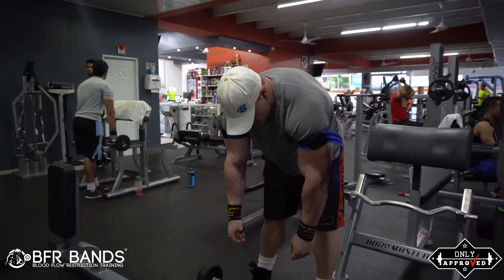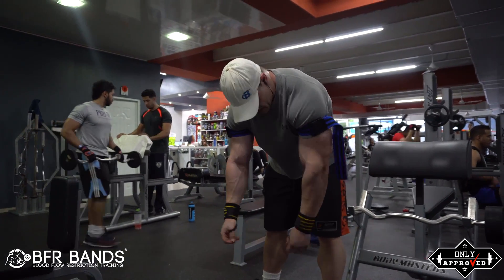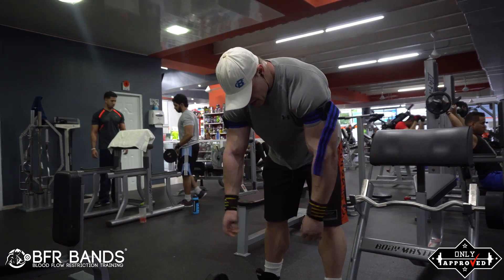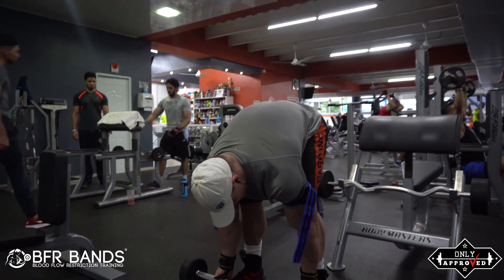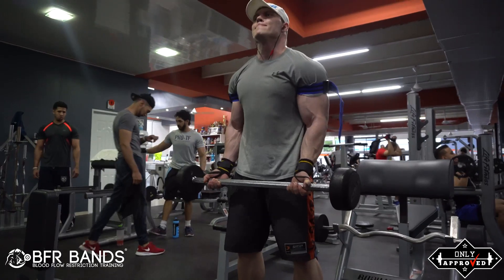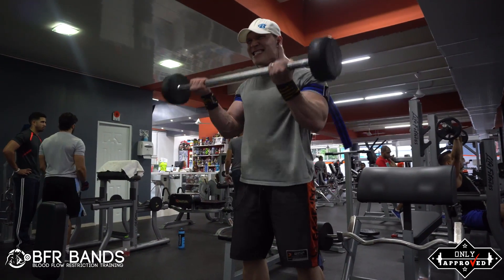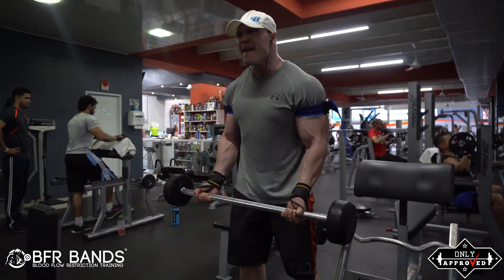The first set I do 25 repetitions, then I rest 10 to 30 seconds. I do another set of 20 repetitions, rest 10 seconds. I do 15 repetitions, rest 10 seconds. And then on the last set I try to get about 8 to 12 repetitions, but at this point I'm so fatigued.